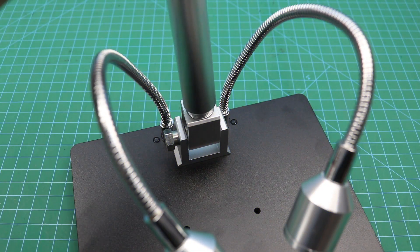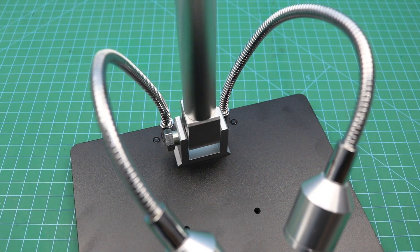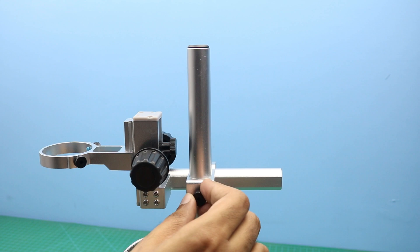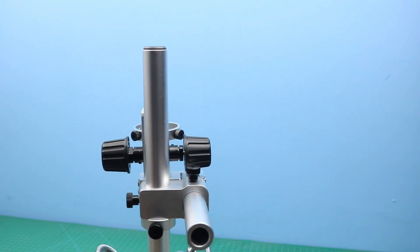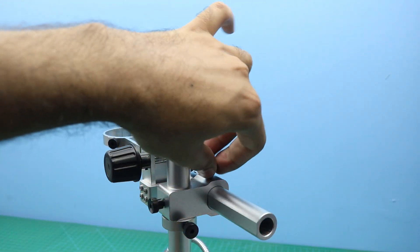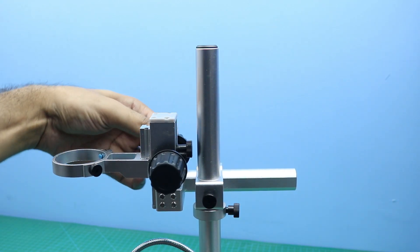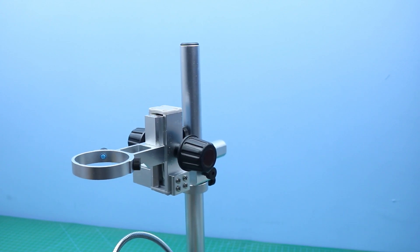First of all this part will be connected here, and now this part will be connected here. We can adjust it up and down, and front and back, like this. And this thing is also adjustable. Now our microscope will go here.